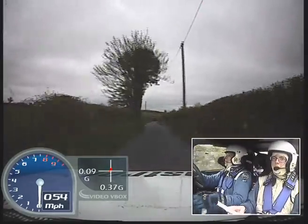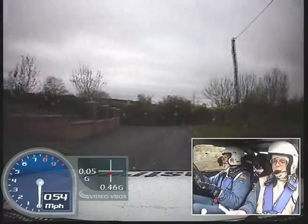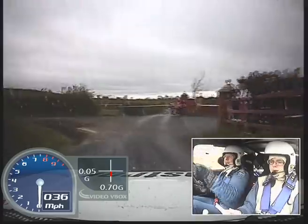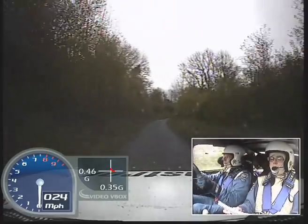Medium right, don't cut, 80. And double caution, hairpin left, 40. Fast, 40, fast right, 60.